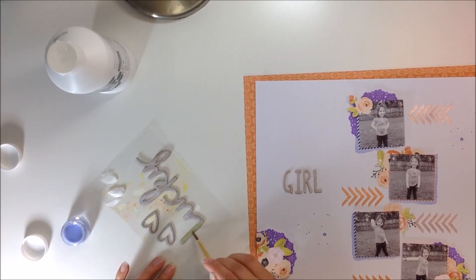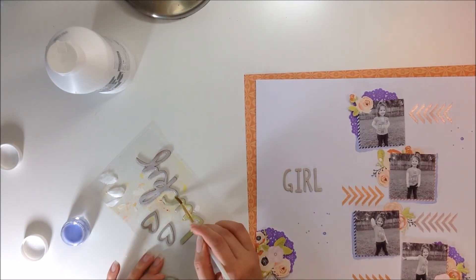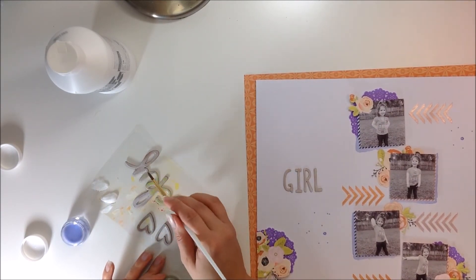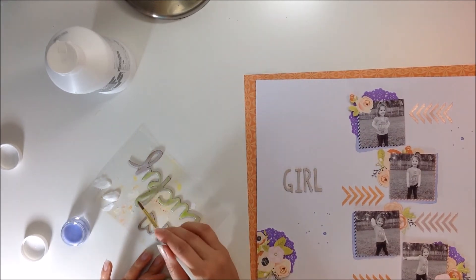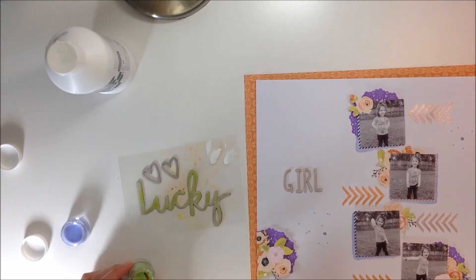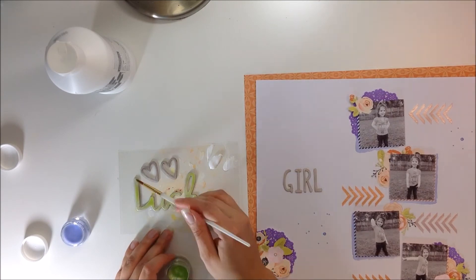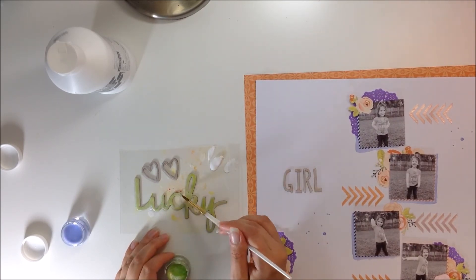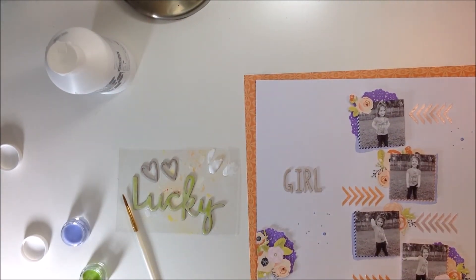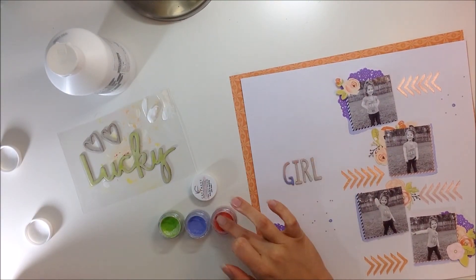I also pulled out the blue-purplish color, which is called Skies the Limit, and I'm going to use some more of that as well. These watercolors in the little jars come dry — except for the original Shimmers paints, all the other ones come dry — so you have to add water to them and activate them. That's what I did to the blue paint: I added some water to reactivate it.